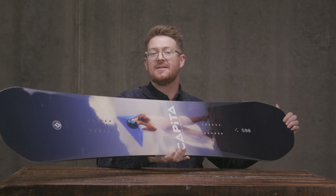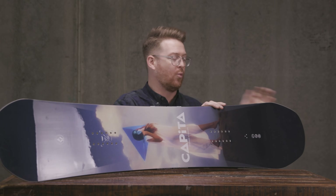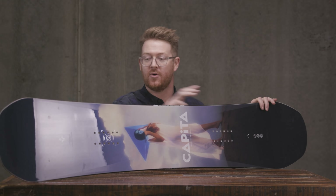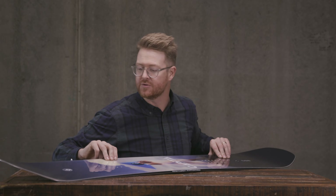Overall, dope board. Tons of pop. The pop section is a little bit closer to your back foot than way out on the end of the contact point tail — keep that in mind. But great deck and the graphic this year totally rules.